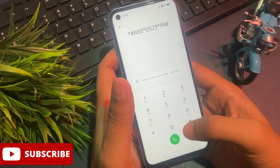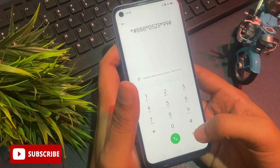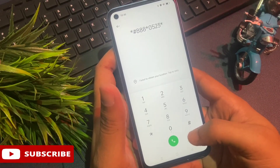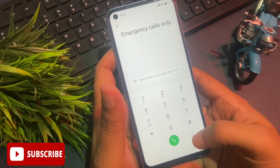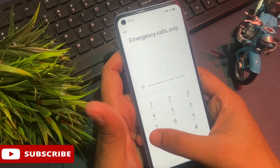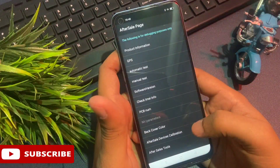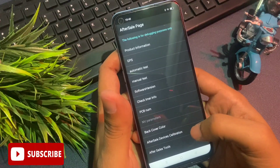Your phone is now ready to go with the engineers mode or master unlocking method. After this, clear your call log. Now I am going to give you a USSD code to go to engineers mode or master unlocking method. Simply dial the secret code: *#899#. As you can see, a new page has appeared on my phone's display.